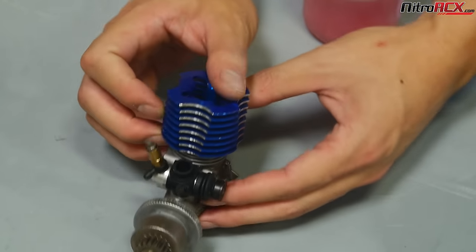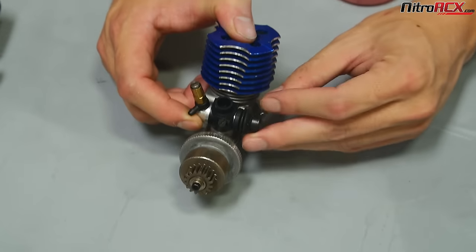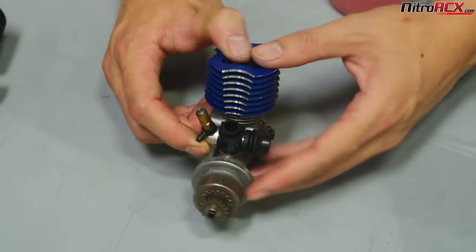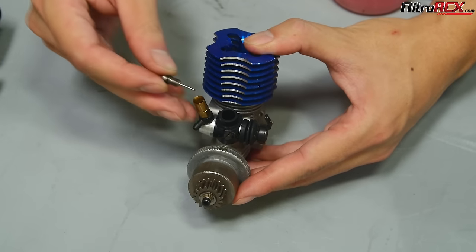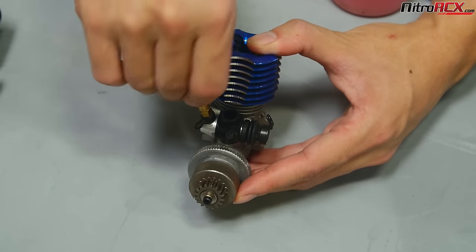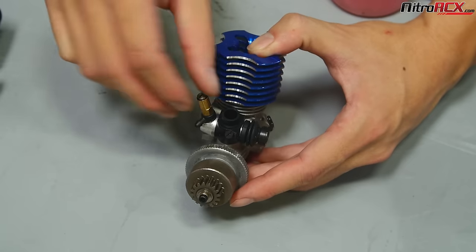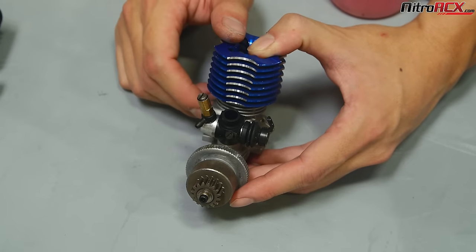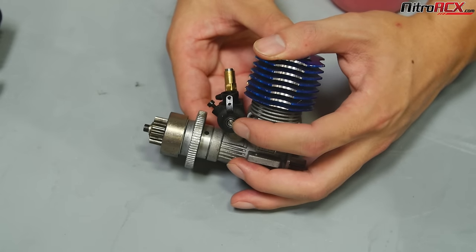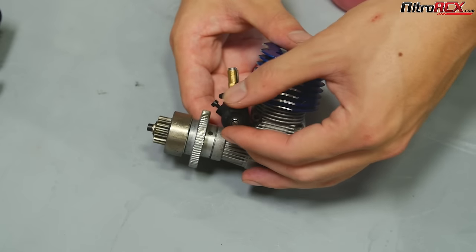The 0.18 motor is the same concept. You have the idle screw here that limits the carb opening gap. This is a rotating carb instead of the sliding carb like that 0.21 over there. Your high-speed needle also has that taper — tightening the screw is leaning, and backing it out counterclockwise is richening for more fuel. You also have a low-speed needle down here which regulates the needle for the low-speed.